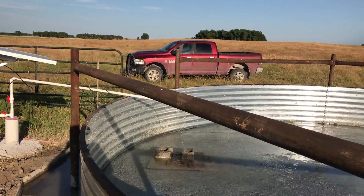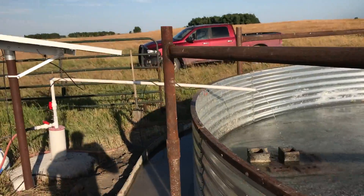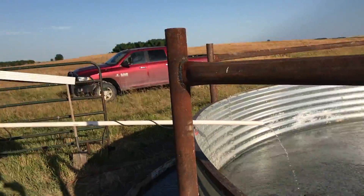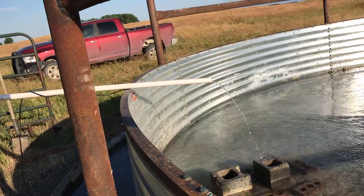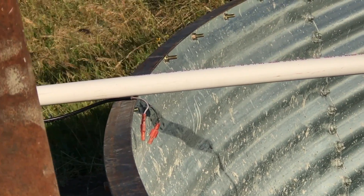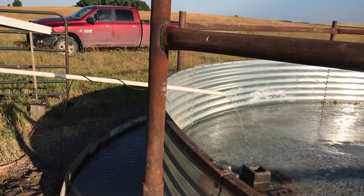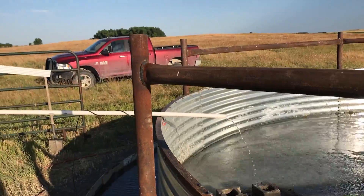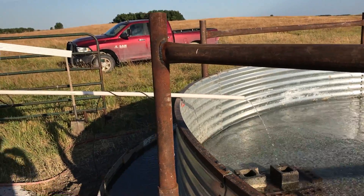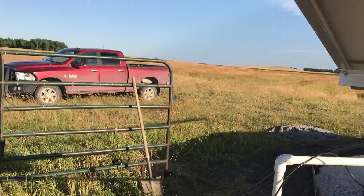I did have a question on the float — I'll try to show you. Right there, there are two wires that go into the tank, and when those two wires touch water together it shuts the pump off. That's how that works. I'll reply to your comments if you have any other questions on this tank, how we did it, or where we got it from.